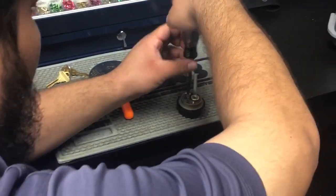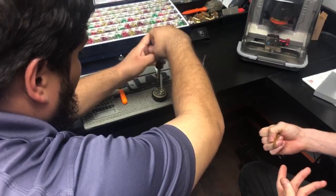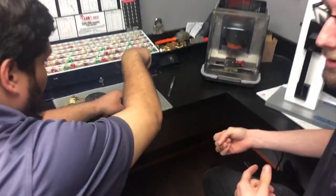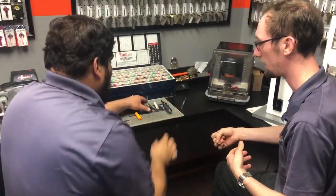If you do end up having any issues getting it back together on your door, you can always give your local locksmith a call, or give us a call here at Guardian Safe and Lock and we can help you out. You can follow us on Twitter at Guardian Lock, or look us up on Instagram, Facebook, or YouTube with the username Guardian Safe and Lock.